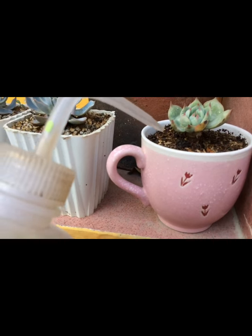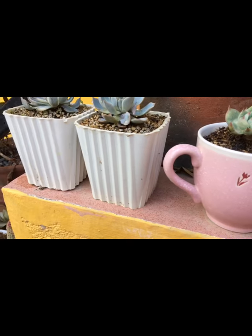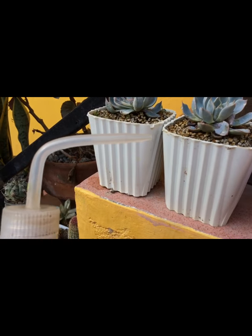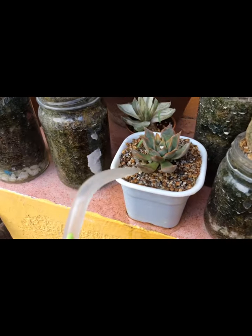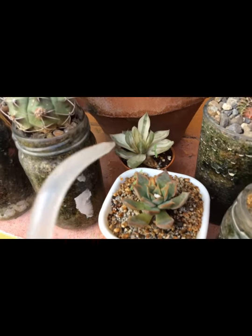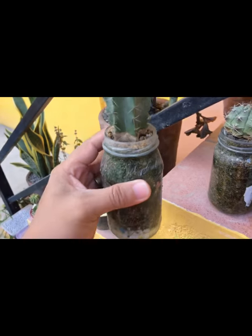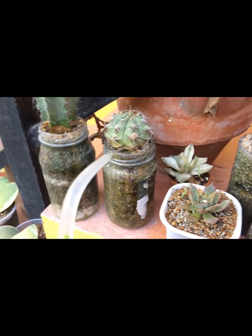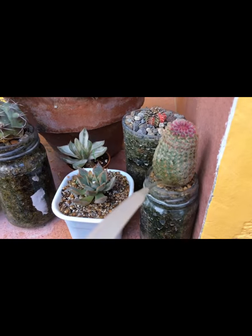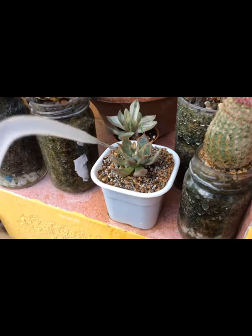So in watering them, especially for this, it's really really easy. It's a tube like this, it's really really easy to water them, right? Look at that — ligo lang sila. And then these are my bottle pots. I really really like bottle pots. And then water lang ganyan. If your plants are very very stable, you can really water them just like shower them like that.